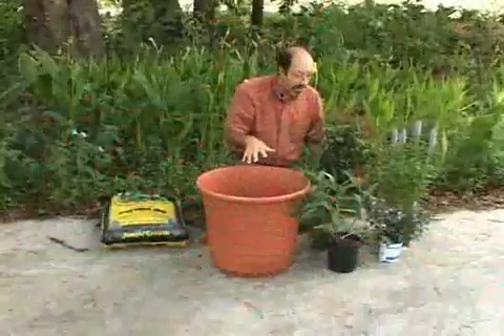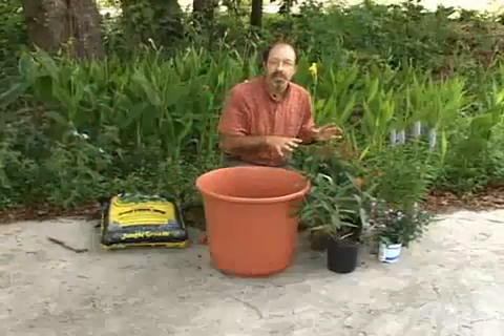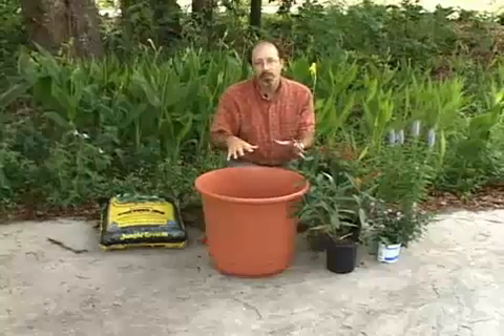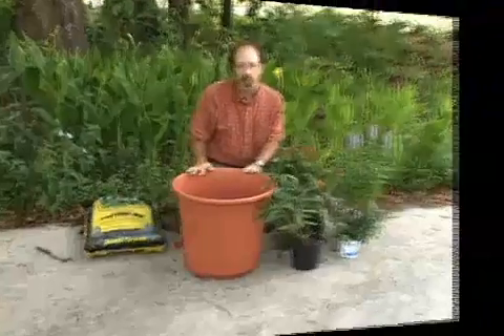When you choose the plants, you also want to keep in mind that they grow differently. We have some plants that grow tall and some plants that weep over the side. So you have a variety of different growth forms in your container — the more variety of forms you have, the more attractive your container will be.